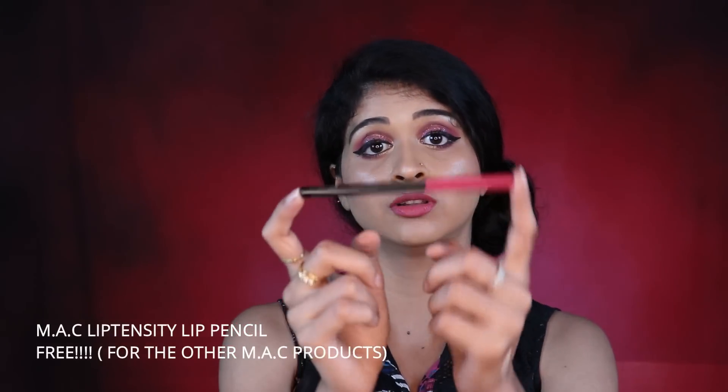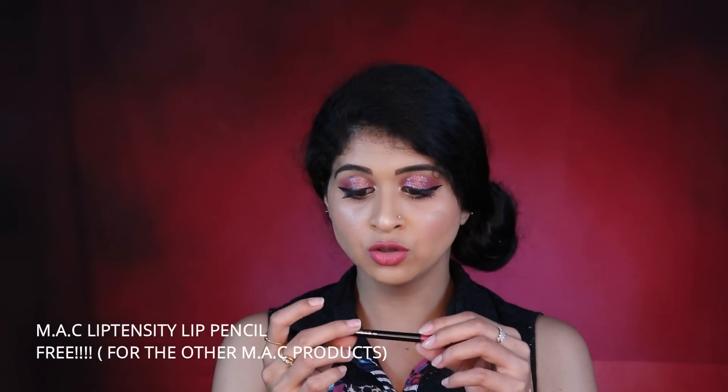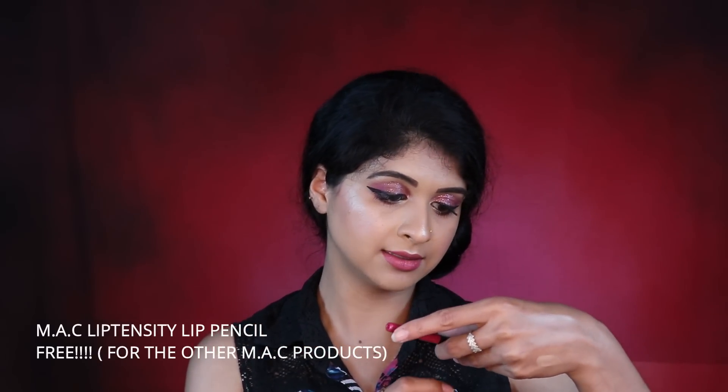I have one more product from the luxury store which I got free with all the MAC products — this is a Lip Density Lip Pencil in the shade Royally Flushed. I love it because it's thicker than a regular lip liner, making application easier and great for travel. The color is absolutely beautiful — these are the kinds of colors I love to wear day-to-day.